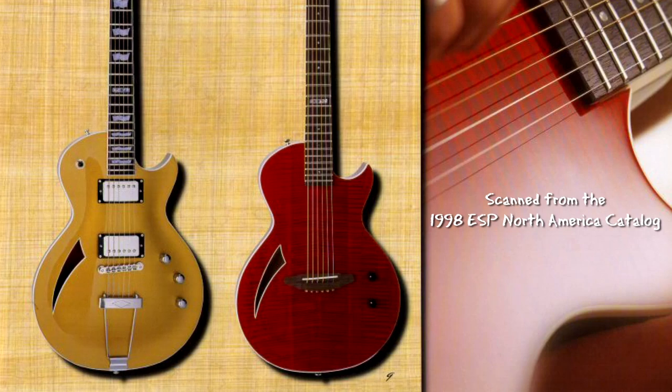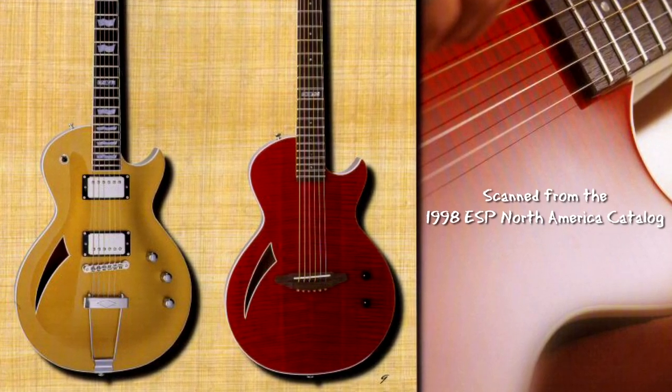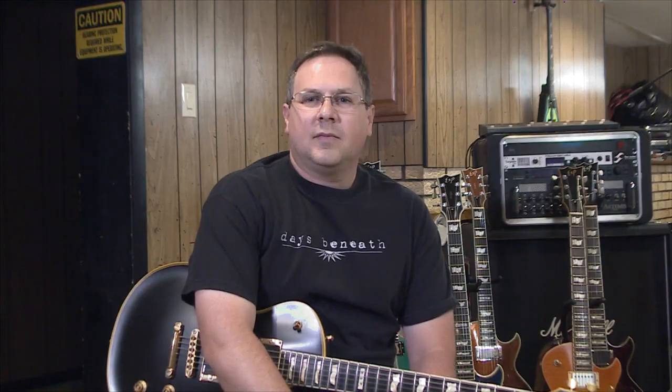These guitars were bolt-on necks, and they stayed that way even into the late 90s when they changed to a more traditional Les Paul shape, again with the carved top. But around the year 2000 or 2001, they went to the shape we see today, which is a Les Paul style body with a carved top and set necks.